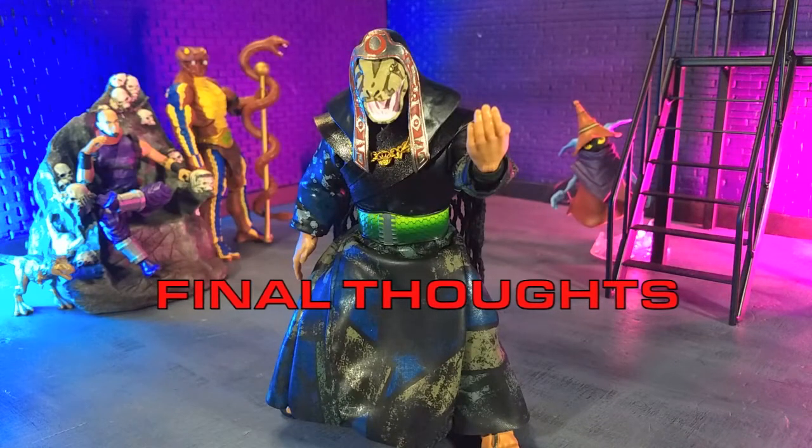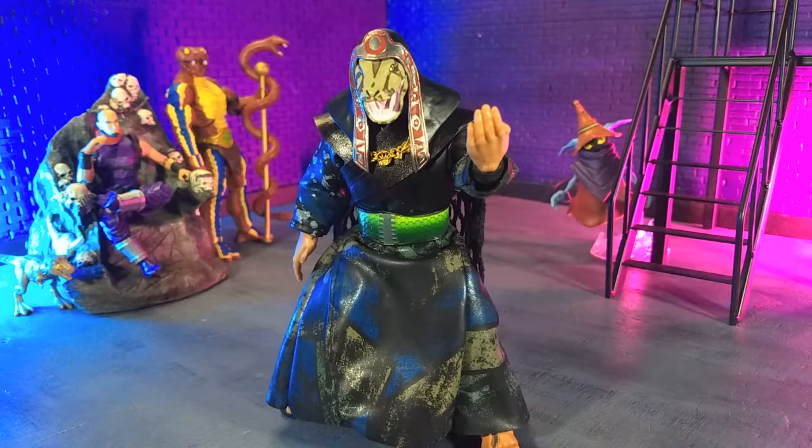My final thoughts on Demigod Serpent Falsa Doom: it's a really good figure if you know what you're getting into with Ultimates — especially the somewhat limited articulation. Definitely worth it if you are a fan of Conan, a fan of the Conan movies with Arnold Schwarzenegger, or if you are just a fan of reptilian and reptilian humanoid figures. Absolutely pick this up. I believe it is available still on Big Bad Toy Store, Entertainment Earth, and those sorts of sites, and I'll include links in the description below.